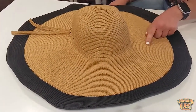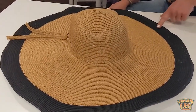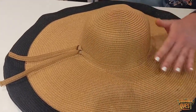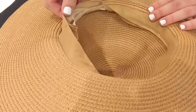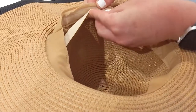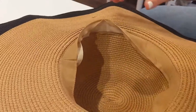It comes in khaki and black, and also black where the brim is white. It fits really nicely on the head. There is a decorative tassel, and when you turn it over on the inside you can adjust and make it tighter or looser to fit your head.